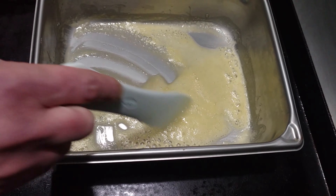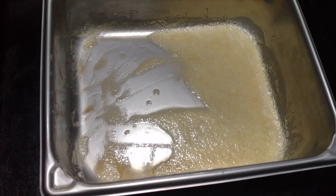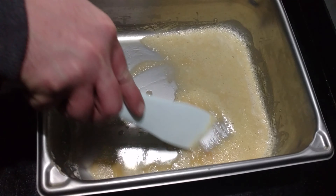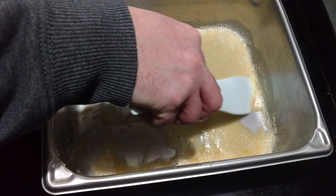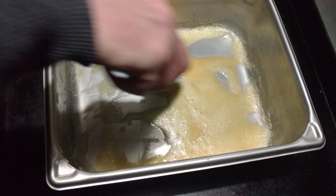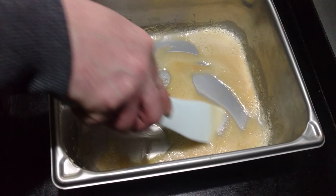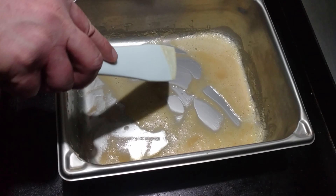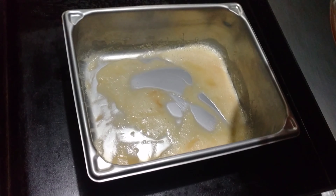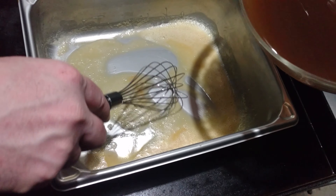All right guys, this has been on there for about four or five minutes. As you can see, we're starting to get that blonde color — that's the perfect time to start adding the other ingredients before the butter actually starts to burn. We're going to throw in the wet ingredients. You want to whisk as you pour in so you don't get lumps. This is the beef stock.